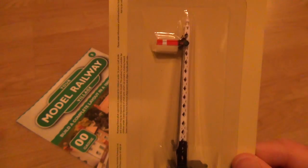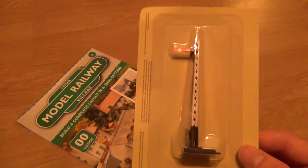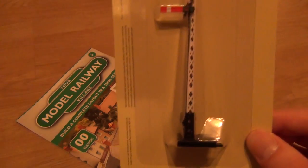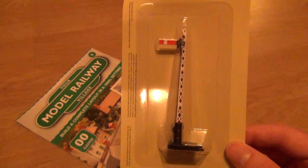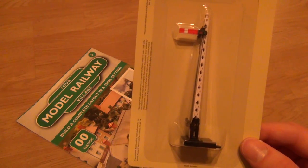The bog standard Hornby ones are quite unrealistic and a little bit too big, but then the really mega realistic ratio ones are very intricate and very delicate and very easy to break. This looks like it's in between, which is quite nice. I couldn't tell you what region this is — I don't know if it's British Rail or if it's a GWR type signal. But maybe the magazine's going to tell us.